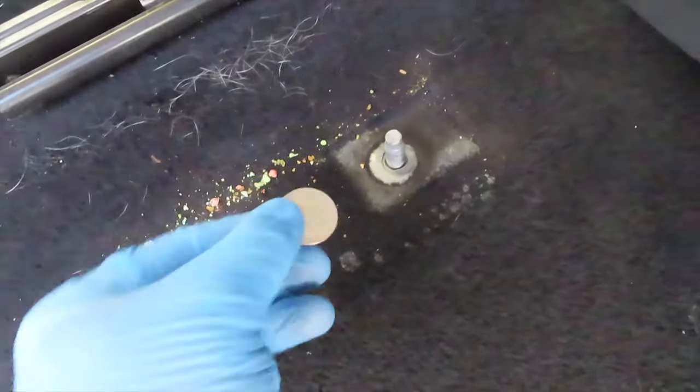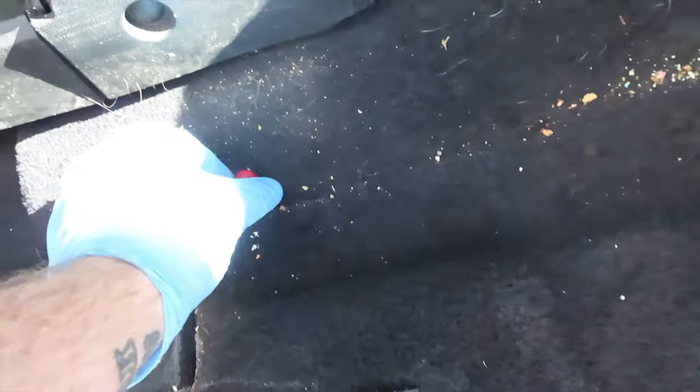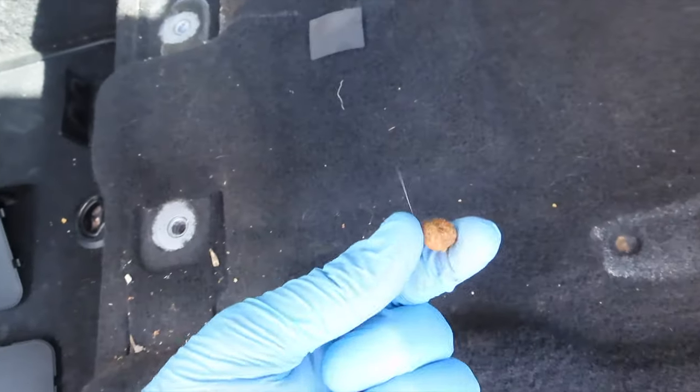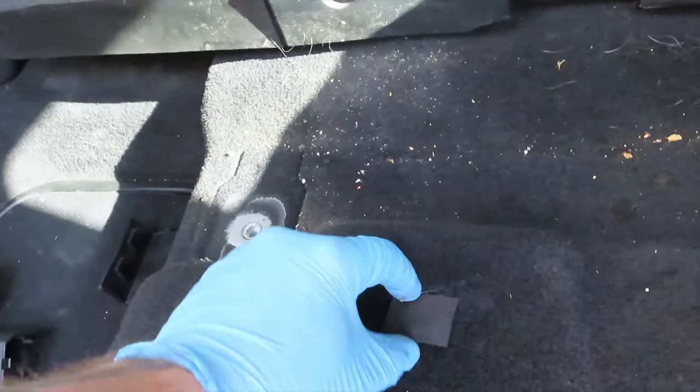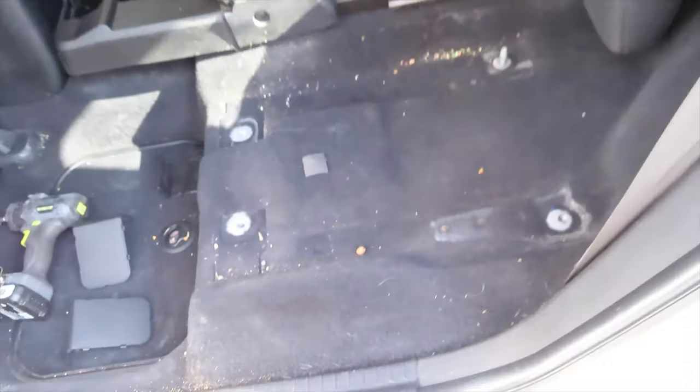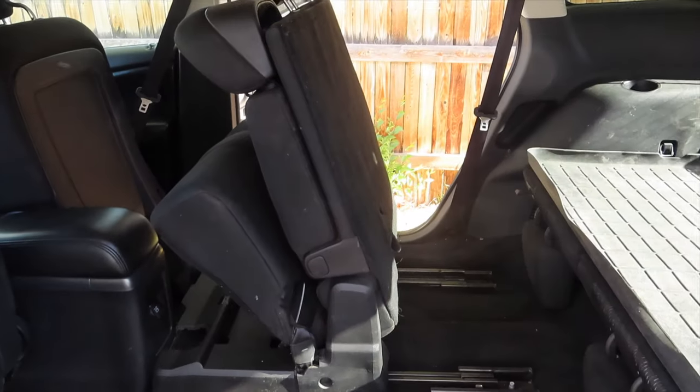We found treasure — 25 cents and a gusher. What else is in here? Dog food. There's the first seat out. Let's pull the other one.